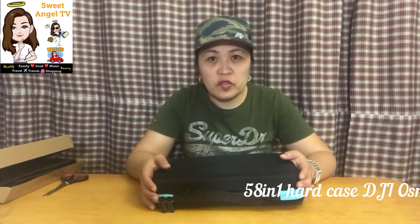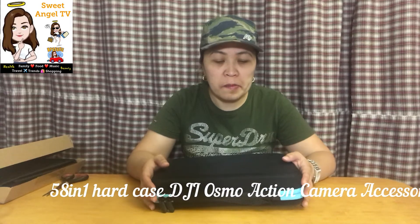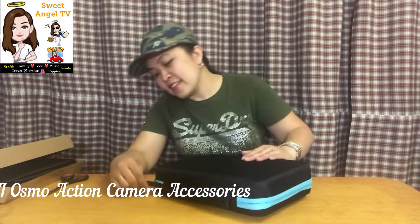Dyan yung na-set aside natin, and dito ako mas excited. Nagkasya dito ang alam ko kasi ito ay 58-in-1 — so 58 pieces na accessories ng DJI Osmo Action — lahat sa isang lalagyan. Okay, dito natin buksan.